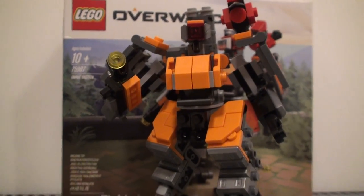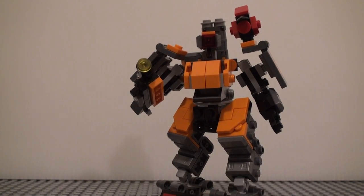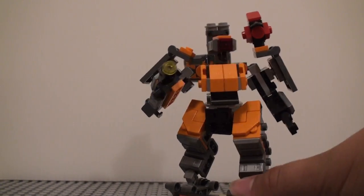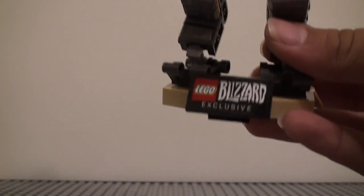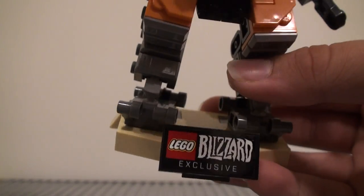I'm going to be showing you the set now, and we're going to start off with the actual build itself. It has a little stand right here, which is the Blizzard exclusive thing — it says LEGO Blizzard exclusive.